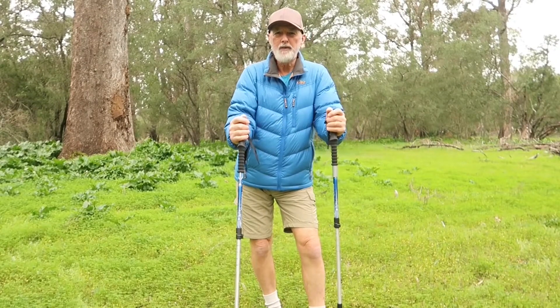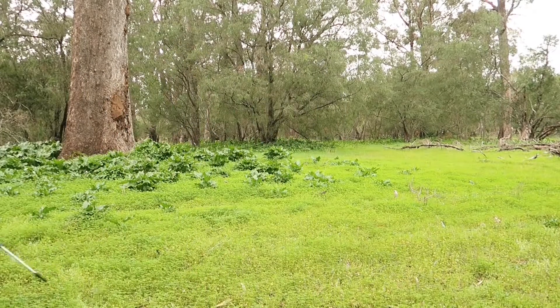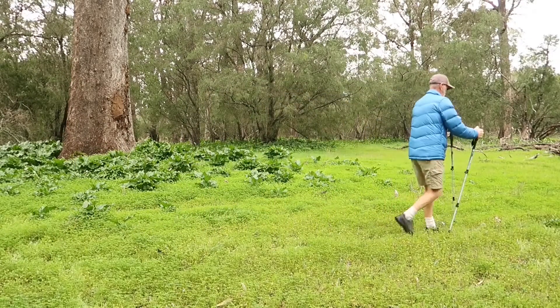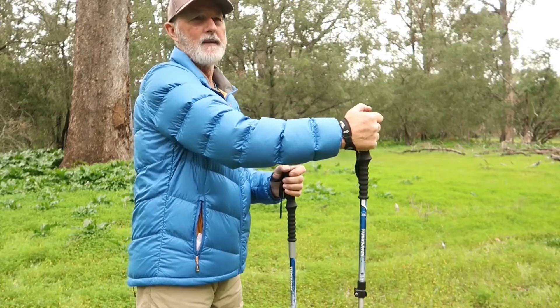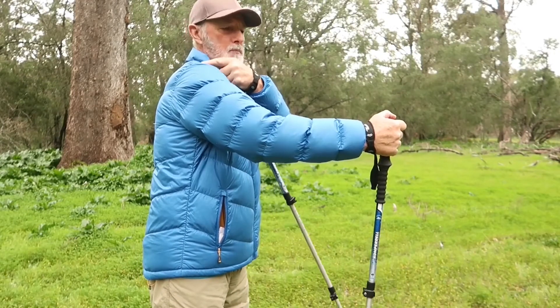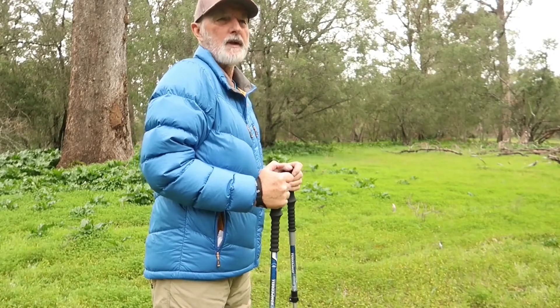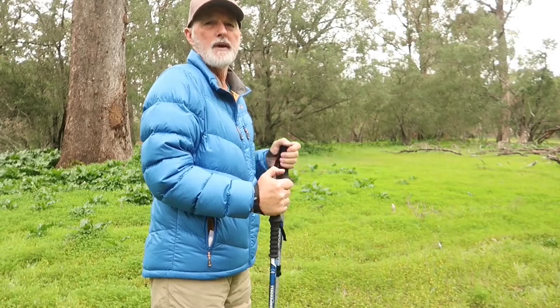Another thing you don't want to do when you have a heavy pack on is put the poles too far in front of you. When they're too far out in front, your arm is almost flat, and you lose that 90-degree angle. It's only at that 90 degrees that you're transferring the weight from your heavy pack down through the hiking poles, which is what helps your joints.